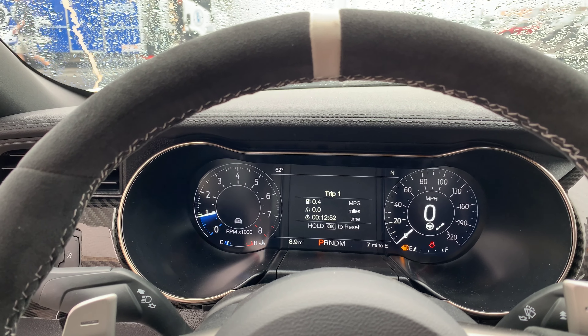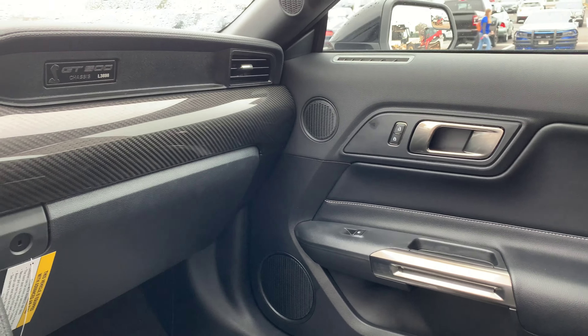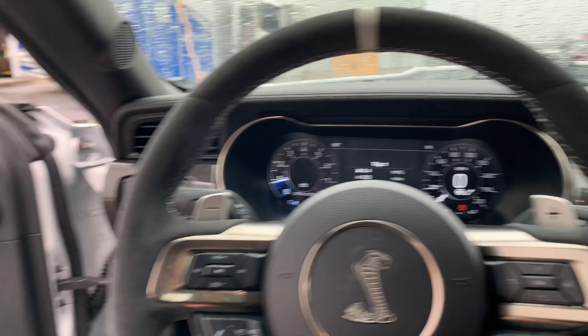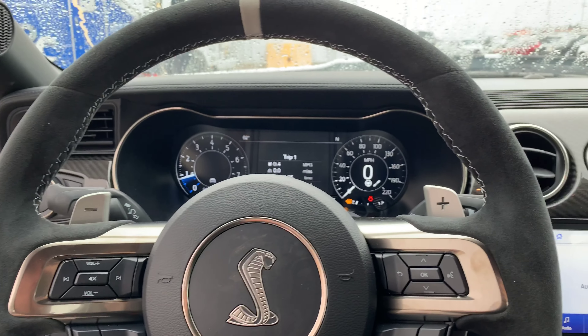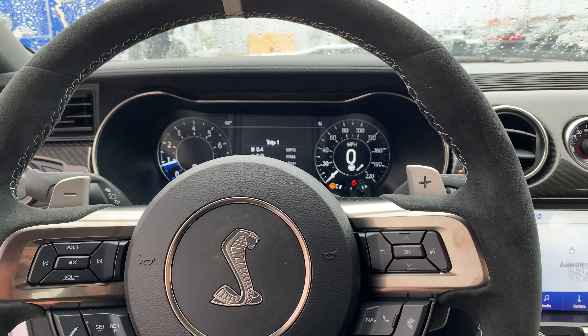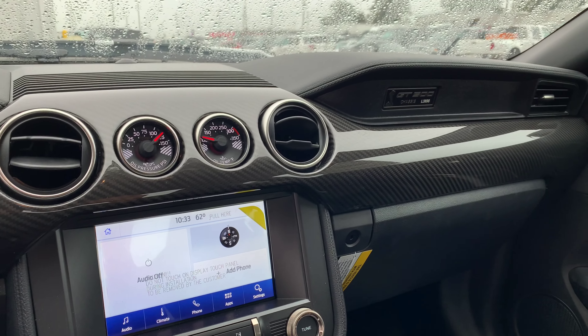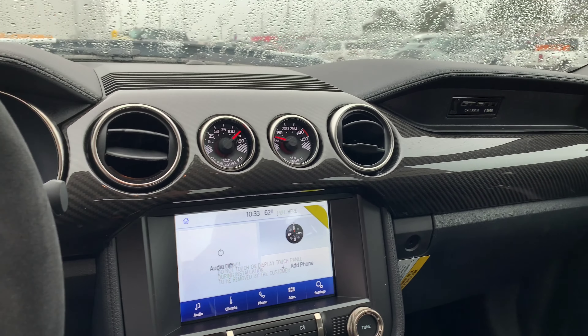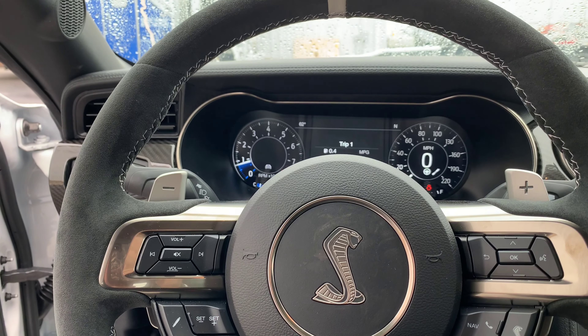This is still the S550 platform as far as setup and interior, but it works. I think it's very historic and iconic — it pays homage to the early to late '60s and early '70s Mustangs as far as interior setup, with a double brow up top. Just a true iconic modern-day performance muscle car.